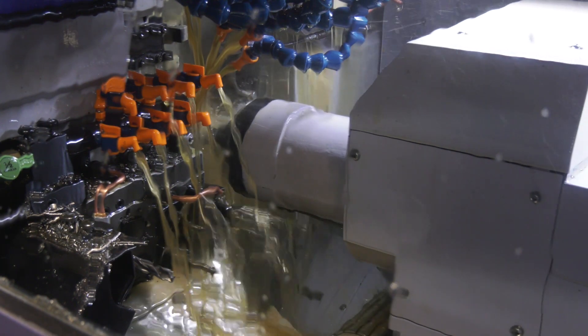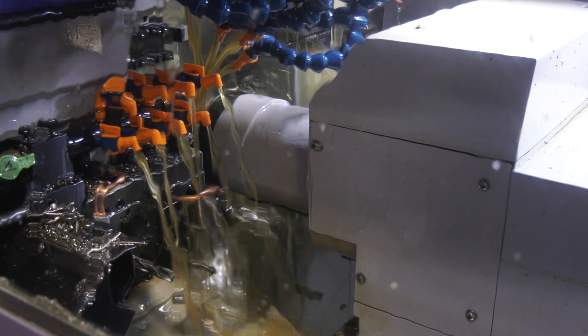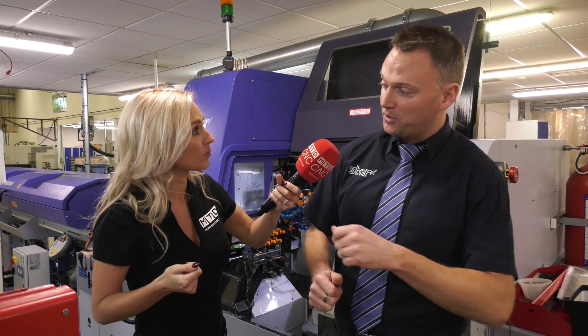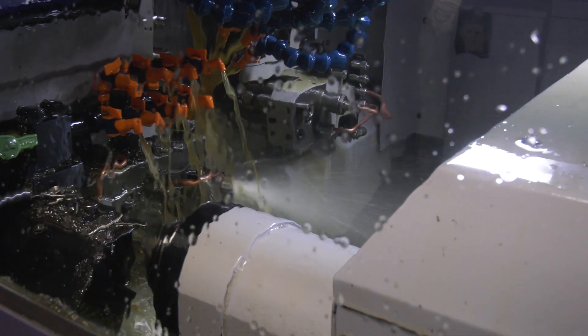So what about this far end of the machine — you've got your swarf conveyor down here? Yeah, it's a long part swarf conveyor, so it allows the customer to do long parts. Anything above 150 millimeters long they'll have to eject through the sub spindle, so having the swarf conveyor at that distance means they can pass the parts through the sub spindle and eject out the back of the machine.